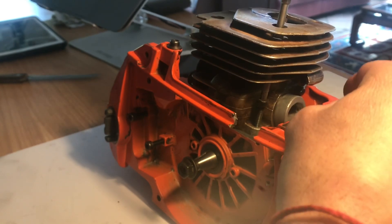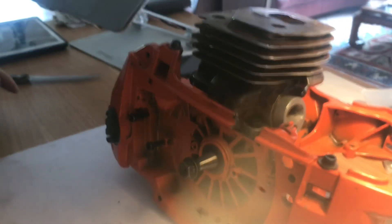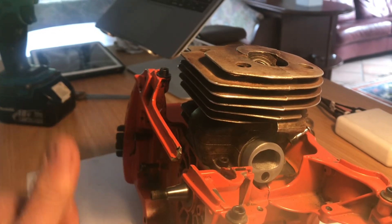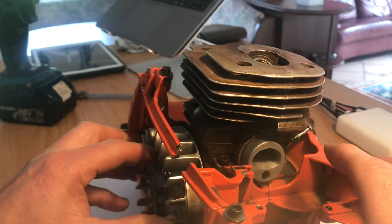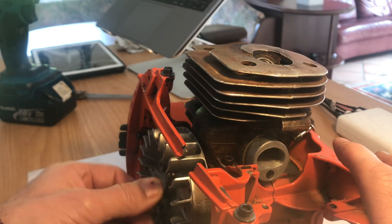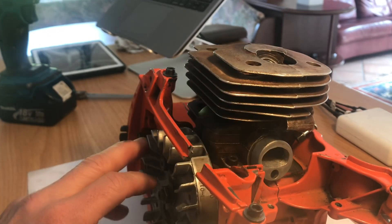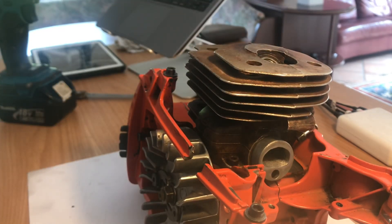Because we've stripped the whole saw down completely, we need some way of turning the crank over. What I'm going to do is loosely put the flywheel on here so that I can turn the crank. Obviously if you haven't stripped it down you haven't got this problem — but as I have, I'm just going to loosely put this on. Plugs out.